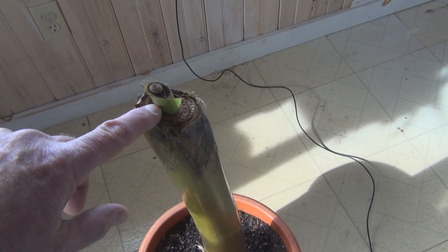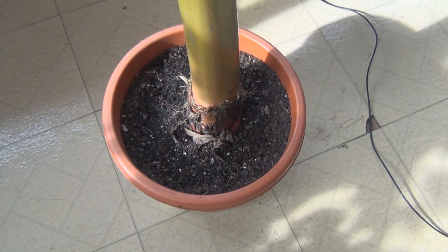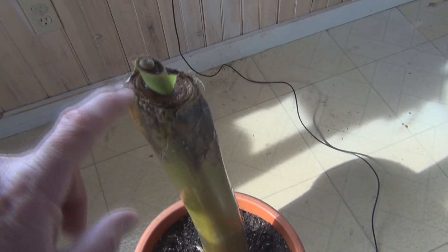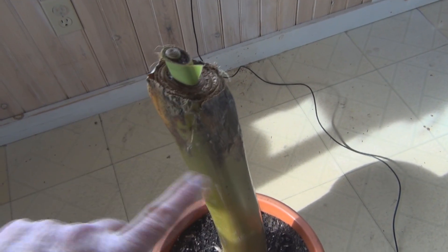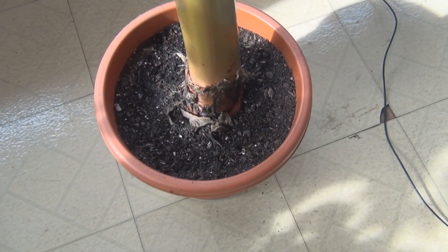I did that on this one — you can see it's already pushed up a little bit and I'm hoping it's going to make it. A lot of the ones that didn't make it — even though they looked good when I sliced them — the center was just black. You just keep on slicing and you'll see the center is always black until you get down to the corm.